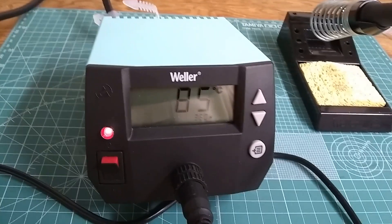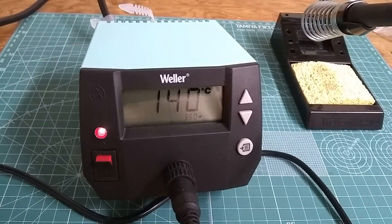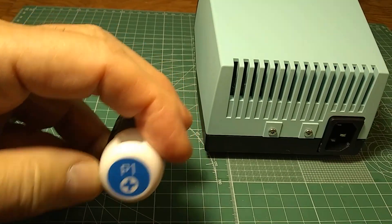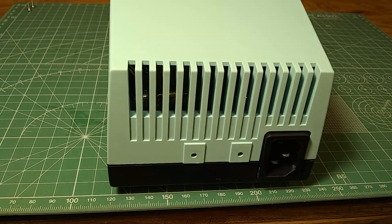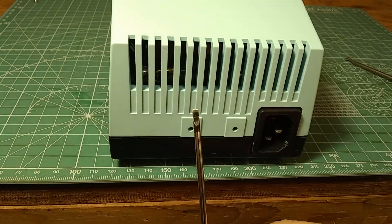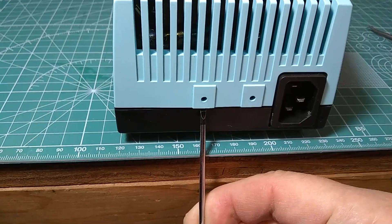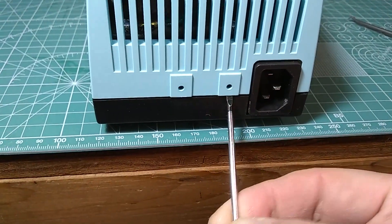In this video I'll show you where to connect the LED and how to do it in a way that may be practical for you. To open the case of the soldering station, use a Phillips number one screwdriver and remove these two screws in the back. After removing the screws, wedge a small flathead screwdriver right under here and pull very gently to make extra room to release the two latches.